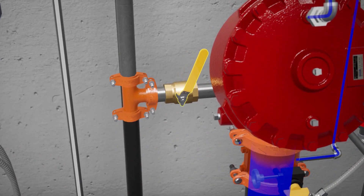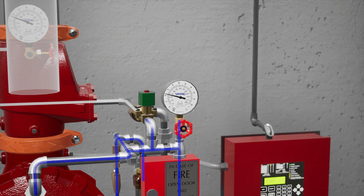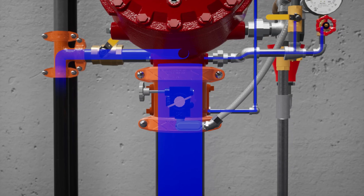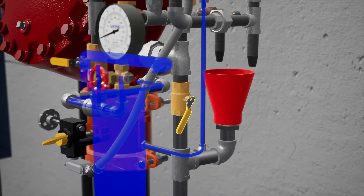Next, partially open the flow test valve. Open the auxiliary drain and verify that there is no water flow. Now, close the auxiliary drain.